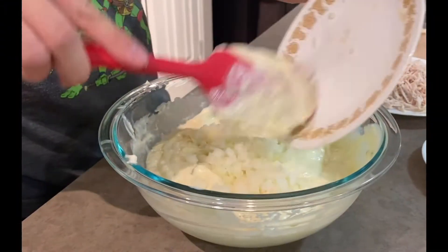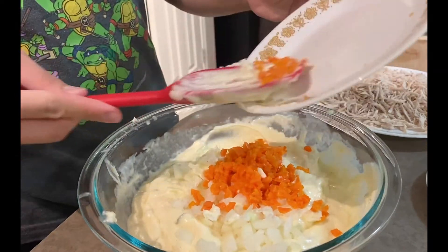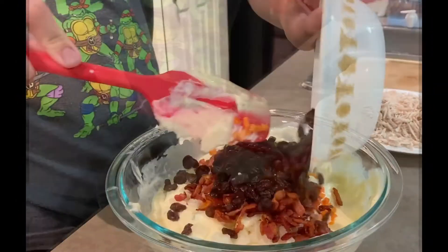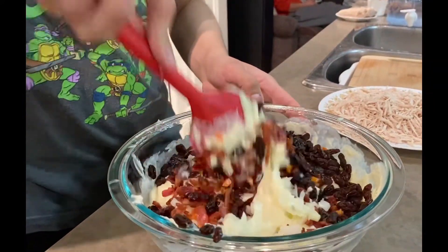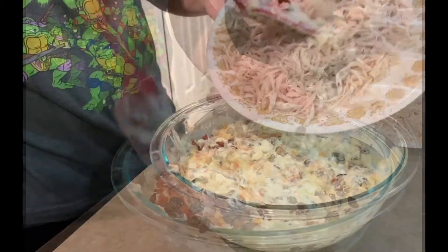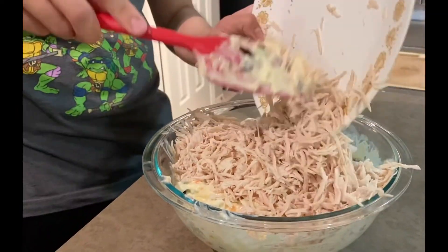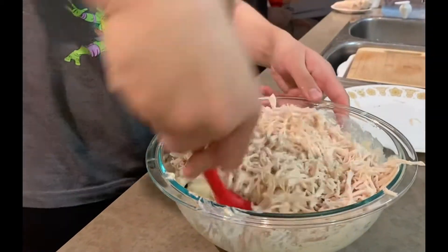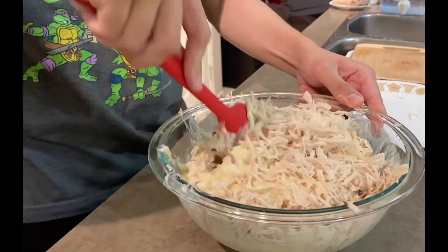Then add the onions, carrots, bacon bits, and raisins. Mix it well together to incorporate all the ingredients. Then add the chicken strips, mix it, and blend everything well.